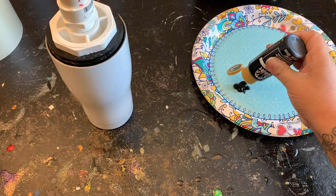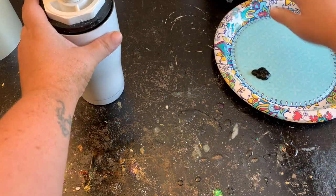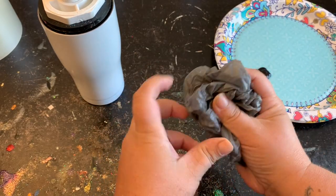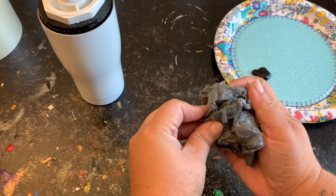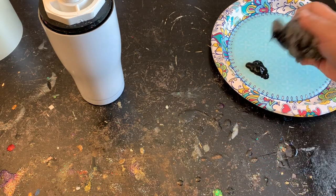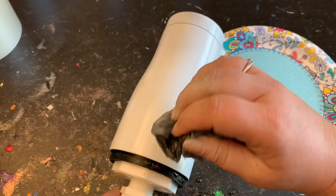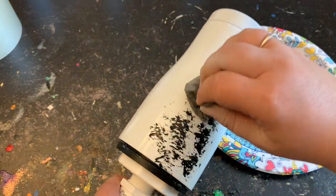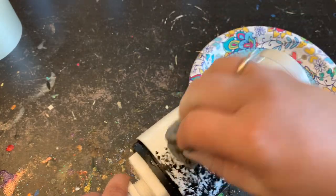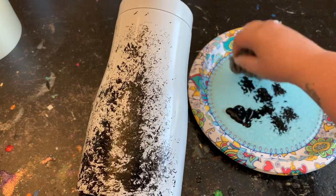Now that my paint is on my paper plate, I'm going to take my plastic bag and bunch it up really good into my hand — you just want it real crinkly, with all those little divots and crinkles in the bag. Now it's as simple as dabbing it onto your paint, removing just a little bit so it's not too thick, and then dabbing it up and down onto your tumbler. Make sure you don't smoosh it side to side because that'll smear the acrylic — just up and down tapping motions with your plastic bag and paint.